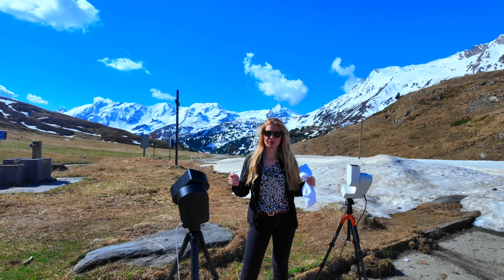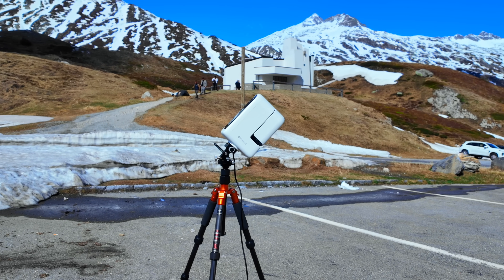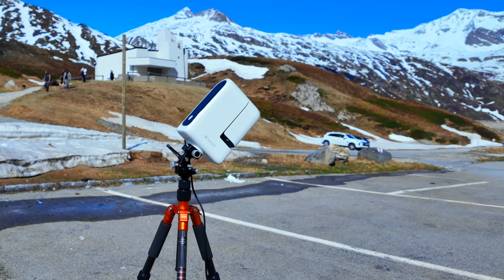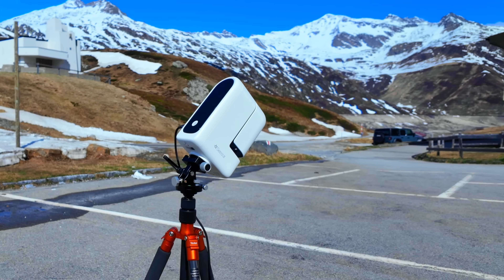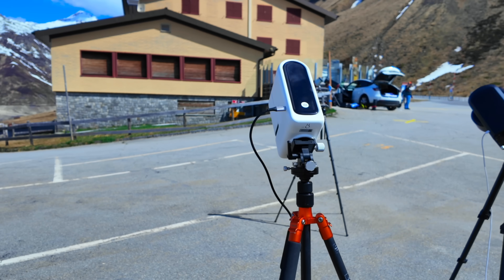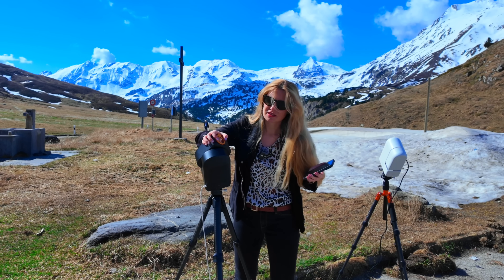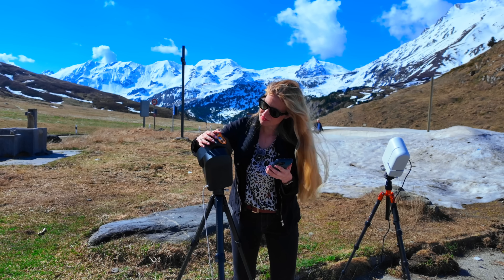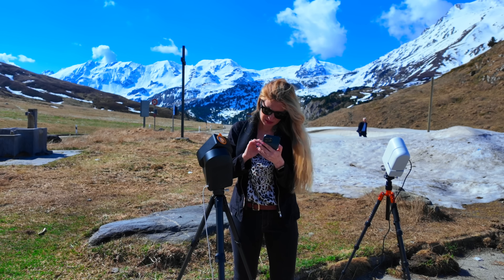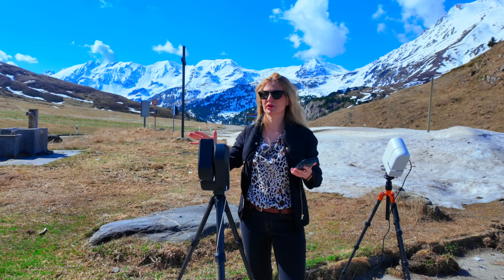I'll try to record the polar alignment process and be as precise as possible to see if 60-second shots are actually feasible with the Seestar. By the way, there is a gigantic group of sunspots on the sun right now, so of course I won't miss that with the S50. The location for my S30 solar filter is a mystery, so I'll use the S50. I've installed the solar filter — let's find the sun. I'm in equatorial mode.